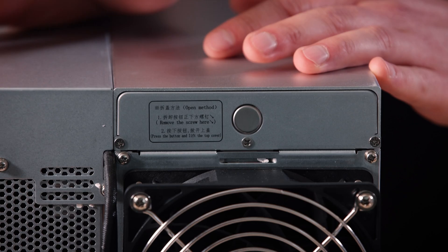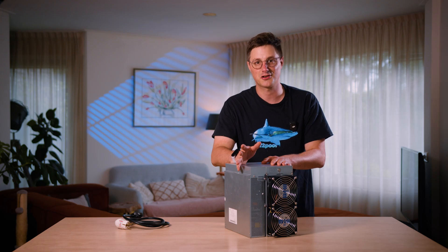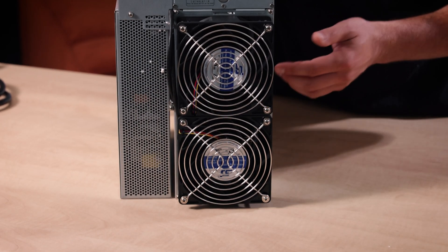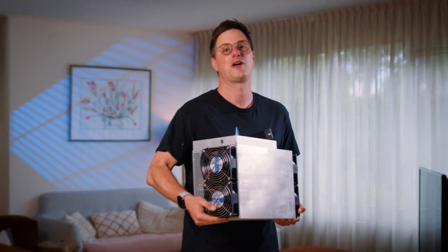Most people won't run this at home — let's be very clear about that. We won't either, but we will give you the testing data. Running this at home will cost you probably an upgrade to your circuits. If you want to change some things with this machine, you very easily can. There are a few bolts here, you can take it out and swap out some of these modules. It's a very sturdy device at 22 kilograms.